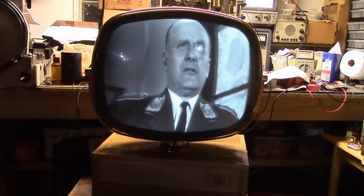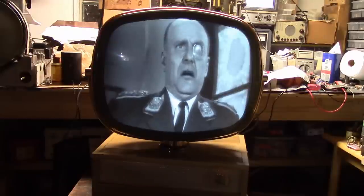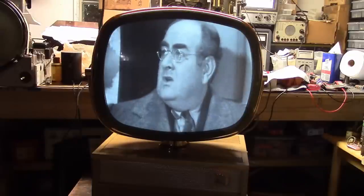Hey guys, welcome back to Predictapalooza. In this episode we will be restoring this lovely blonde Haure model from 1959.